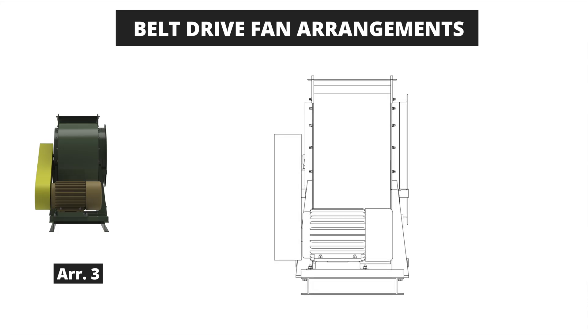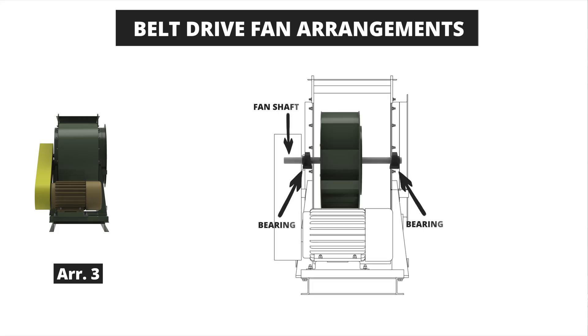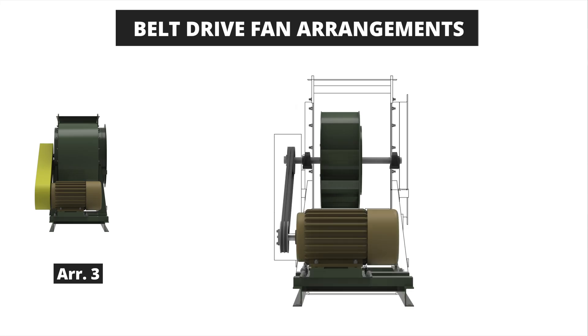Next we have an arrangement 3 belt drive where the wheel is mounted on the fan shaft directly between two bearings in this center-hung configuration. The drive side is determined by the side with the shaft extending past the bearing. Both single inlet or double inlet fans can be used in this arrangement. Typically, arrangement 3 fans have bearings in the air stream and are often used in clean air applications.